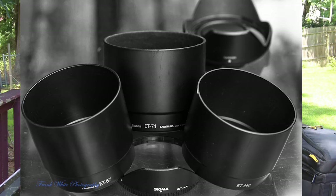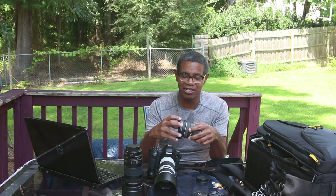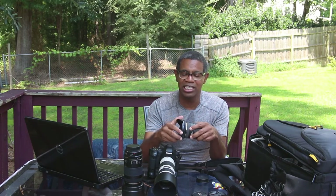Lens hoods primarily have one job. They are designed to do one job and that is to keep the sunlight from striking the front element of your lens, thereby decreasing aberrations that could affect your image quality.